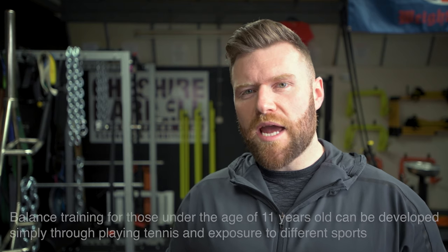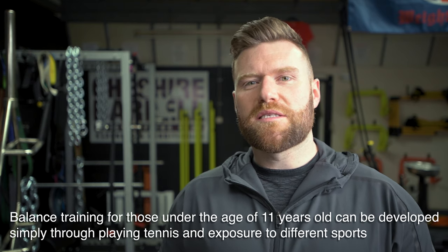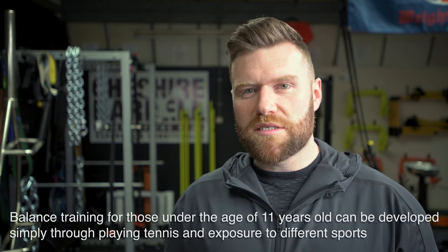First of all, I think it's very important to understand that balance is an incredibly important neuromuscular quality required for the sport of tennis. Balance, particularly at very young ages, can be developed quite simply through learning how to play the sport itself. But as athletes develop through adolescence and into their senior years, it's very important to ensure you are factoring in a number of different methods to improve balance.